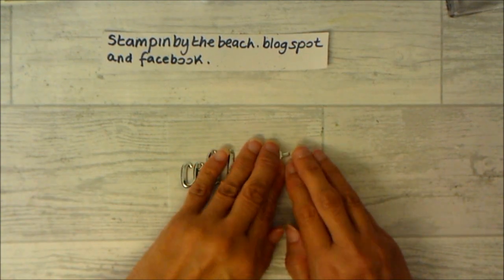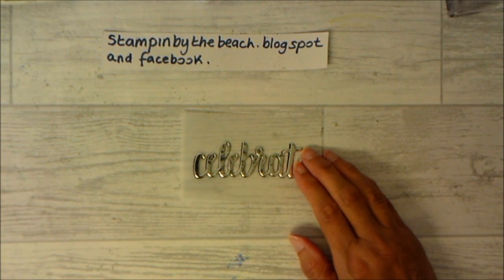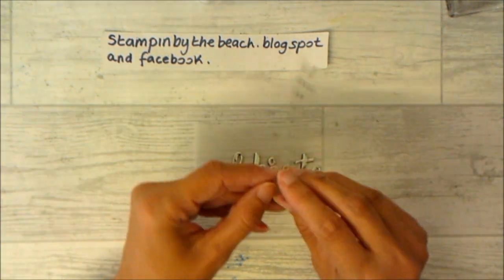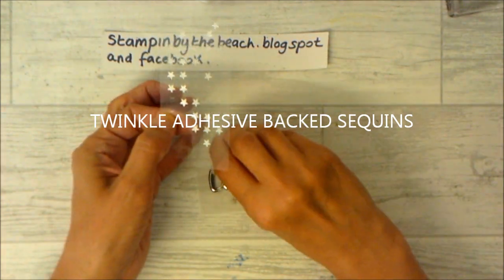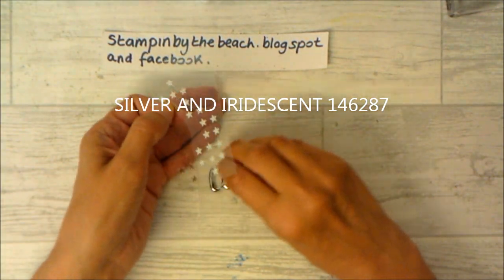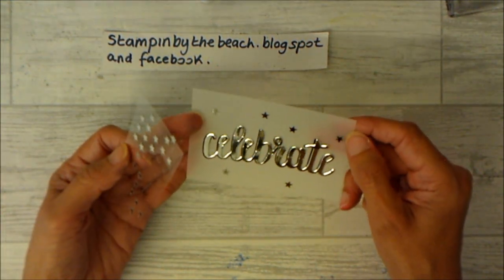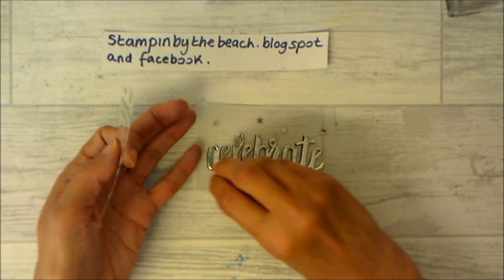Now I'm going to bring in some little stars. I've got these little tiny stars with adhesive backs and I'm going to put these in the background — I cannot remember what they're called so I'll put it on screen. They're very cute and they come in slightly different coloured silvers. I put six on there and stick them down.